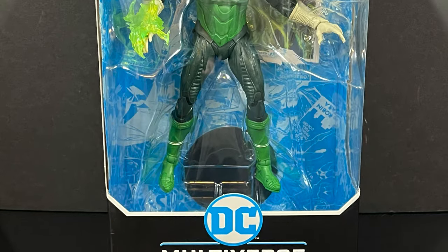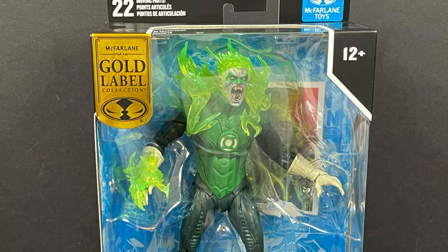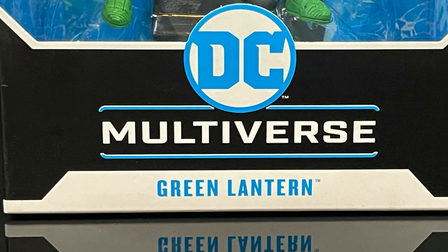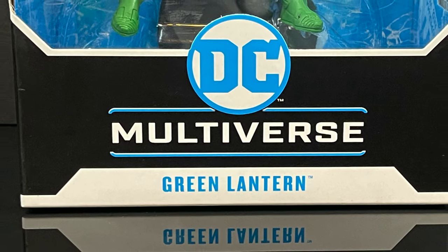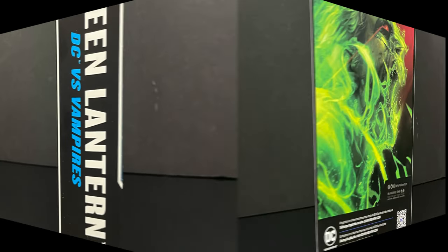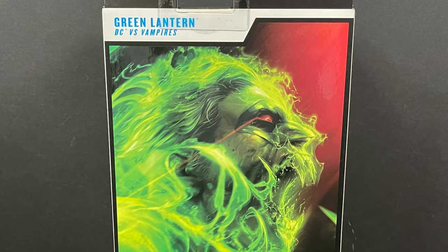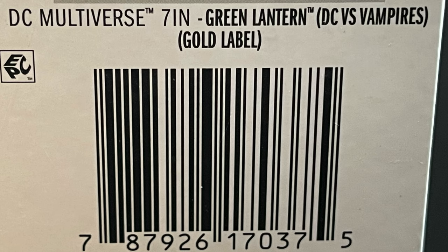The first one is a trip to the old Walmart store to continue on with their DC vs. Vampires line — we have the Vampire Green Lantern, which looks pretty darn cool. I like the artwork on the box because you get to see the cover they're deriving this figure for, and there's a barcode if you want to screen grab it and start looking for them on shelves.